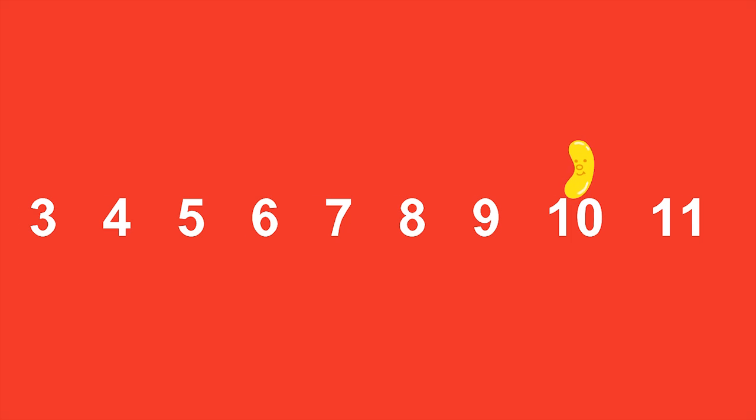Let's do skip counting by twos. It means you only count every second number. Watch me do it. You'll hear me bounce twice, but I only count every second number I land on. 2, 4, 6, 8, 10, 12, 14, 16, 18, 20.